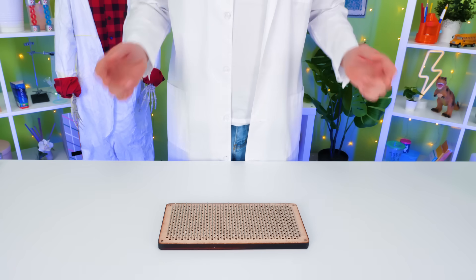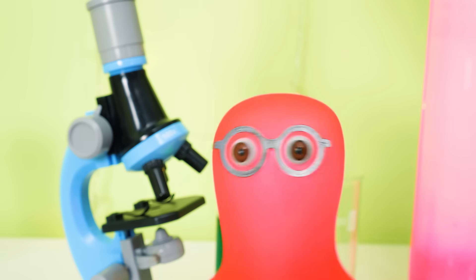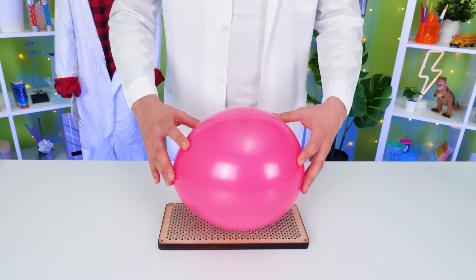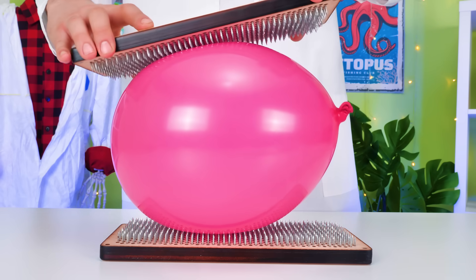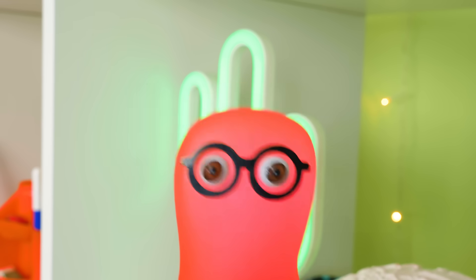Are you sure? Then let's make it more complicated! A big kaboom will happen! Hide, everybody! Ha-ha-ha! That's what I call magical physics! But you guys should better test that experiment under adult supervision!